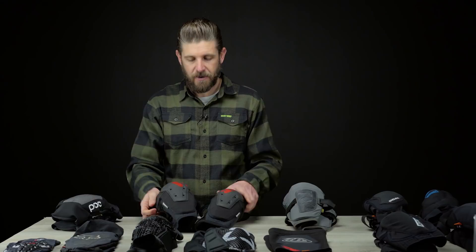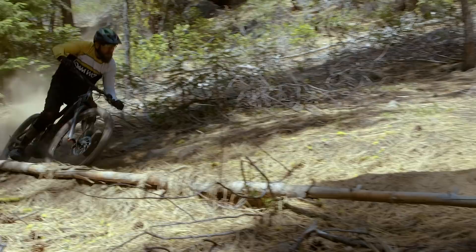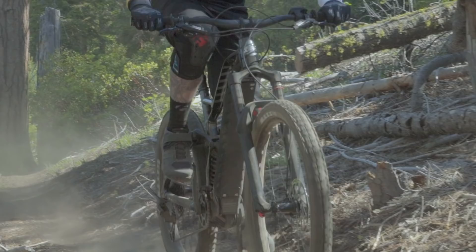Moving on to a pad that is another highly recommended option — not to toot our own horn, but we're very stoked that we were lucky enough to be involved with the development of this pad. A lot of our feedback and testing with G-Form about two years ago went into making this thing, so naturally we're a little biased and really like these pads.